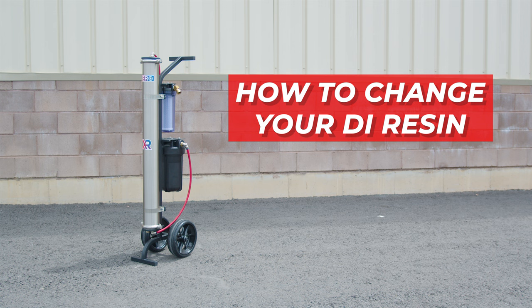Today we're showing you how to change the DI resin in your pure water system. If your TDS meter reads 10 ppm or higher, it's time for a replacement. Let's begin.